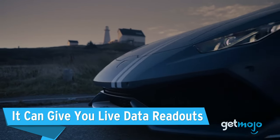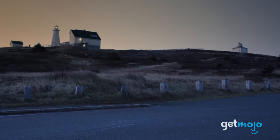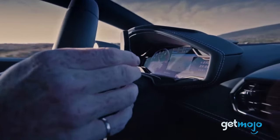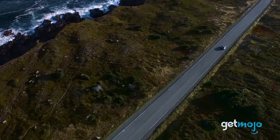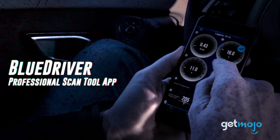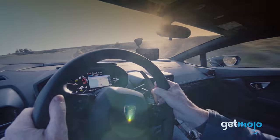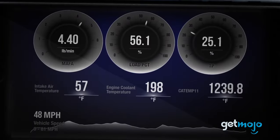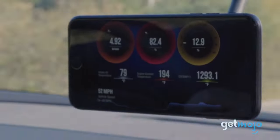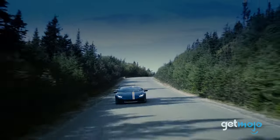It can give you live data readouts. Along with the data that the BlueDriver Pro tool can collect, it can also give you live readouts of your vehicle's stats, so you can monitor your vehicle's health in real time. This includes crucial info like your engine's charging and cooling systems. This means that if you suspect a specific issue with your vehicle, you can insert the tool, drive around, and then analyze the data in real time, or assess the log data afterwards, giving you a greater amount of accuracy and insight.